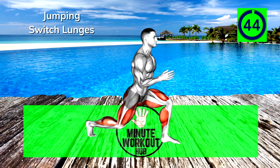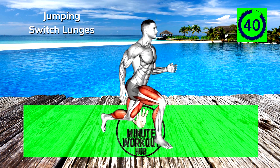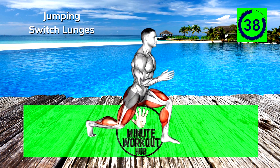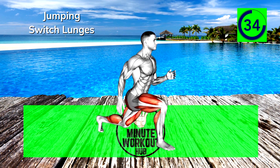First up, jumping switch lunges. Drop down into a lunge and explode to leap up and switch your feet in the air. Recover and lunge on the opposite side. Work up the speed and try to minimize the time on the floor.